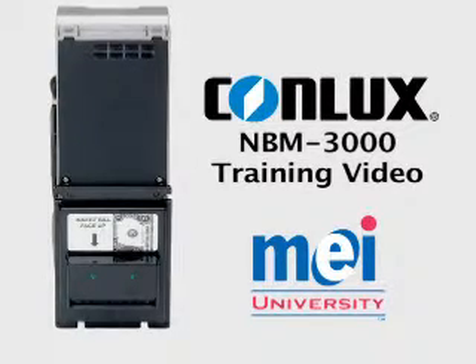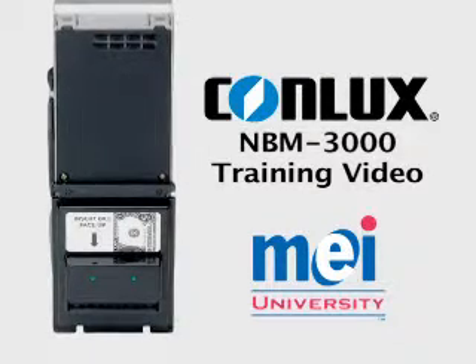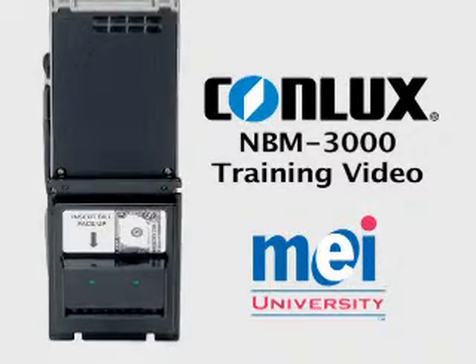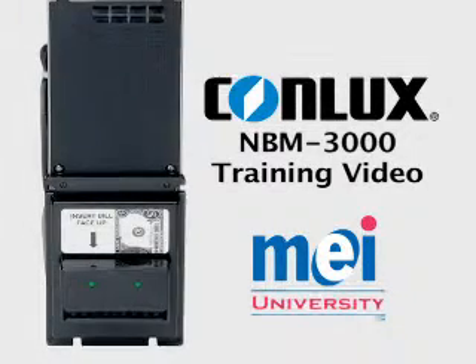Welcome to the MEI University training video for the ConLux NBM 3000 series bill validator. The NBM 3000 features simple operation along with maximum durability and uses an MDB interface to accept $1 bills, $5 bills, and coupons.